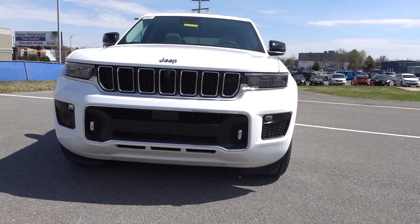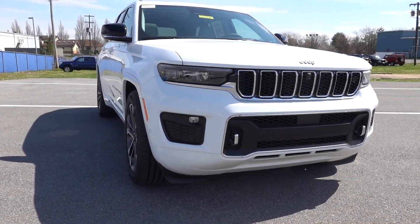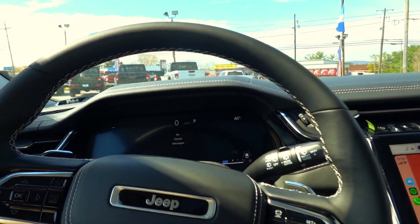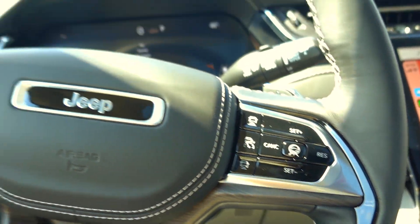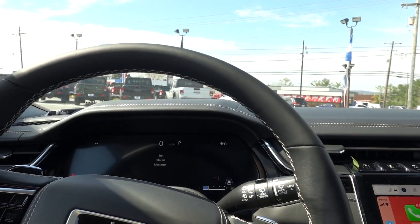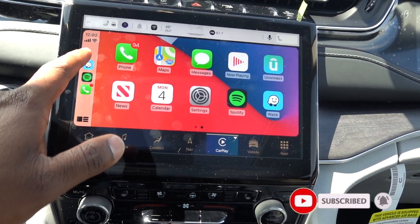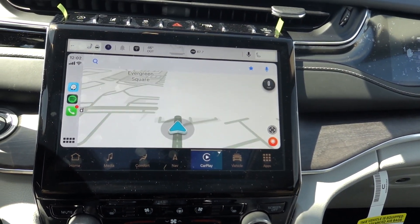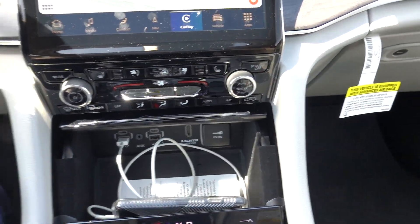Welcome back to the channel. Today we're going to do a drive on this beautiful 2022 Grand Cherokee. This is an Overland, which slots between the Trailhawk and the Summit. A few things I really want to test out on this one: the self-driving, which I've done in the past but think is cool to try again. I already have my phone connected so I have Apple CarPlay in here, along with USBs down below.